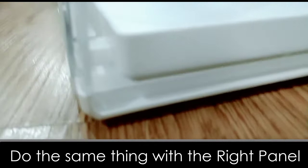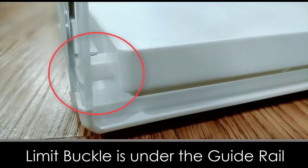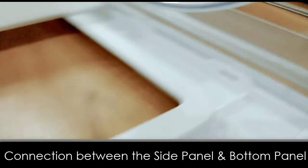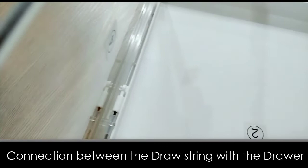Here is another closer look showing the limit buckles under the drawer guide rail. And this is one of the connections between the side panel and the bottom panel. Here is the connection between the drawstring and the drawer. Now let's connect the remaining end of the drawstring to the front door.